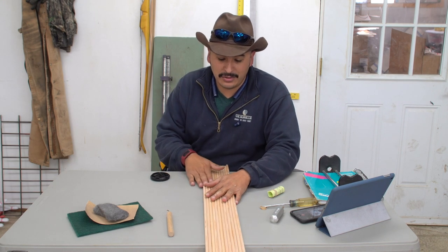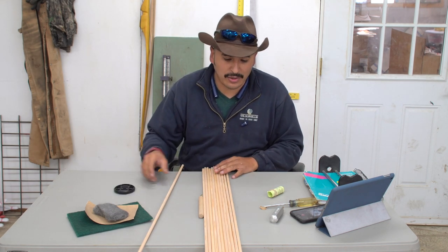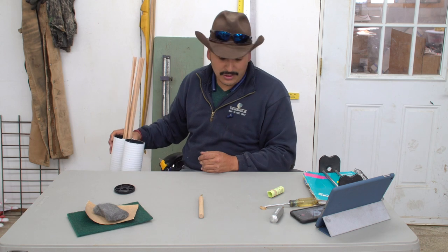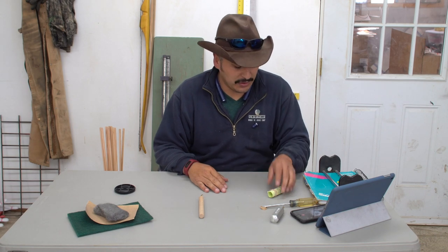If you don't have something like that, you can always just lay them out on the table — I did this for a lot of years too. Put a divider down the middle, and once you're done working on a shaft, kick it over to the other side so you don't miss anything as you go through. But for now, stick them back in the tube, which I'll sit on the floor to save table space.